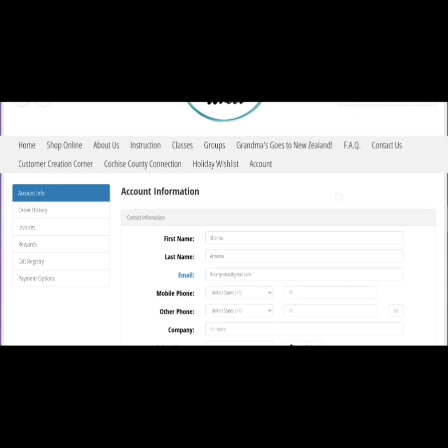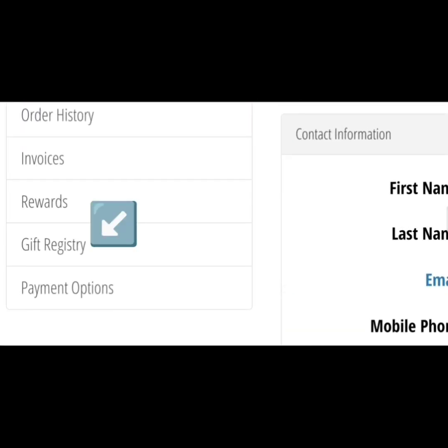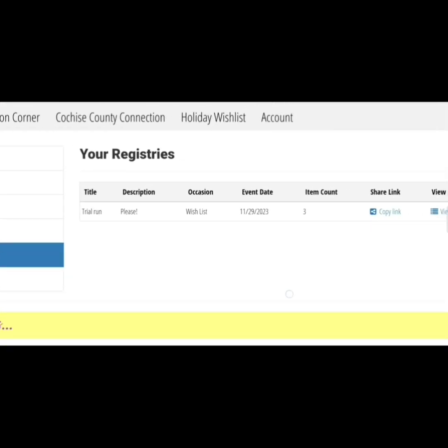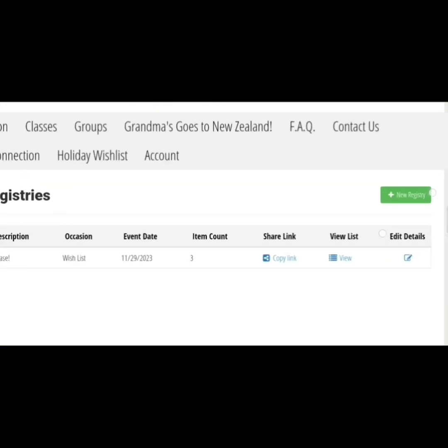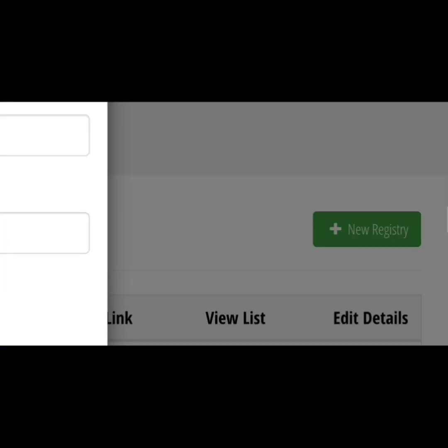What you want to do is go over here to the left-hand side and choose Gift Registry. And then up here there's a green button — New Registry.